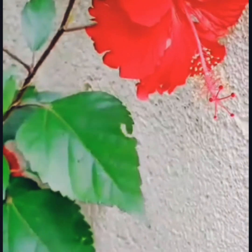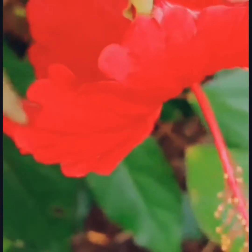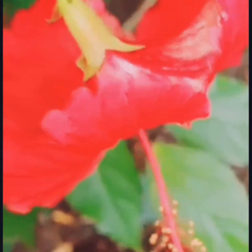This is my hibiscus plant and I love it a lot — its colour is really very amazing. Thank you for viewing my video, please like, share, and subscribe to my channel. Thank you, bye.